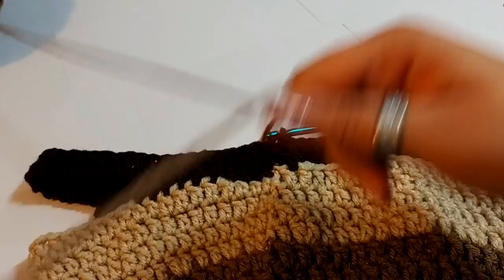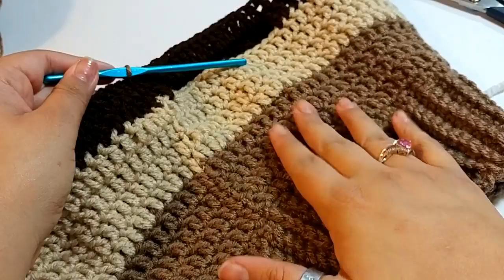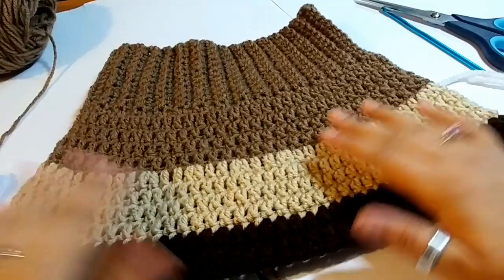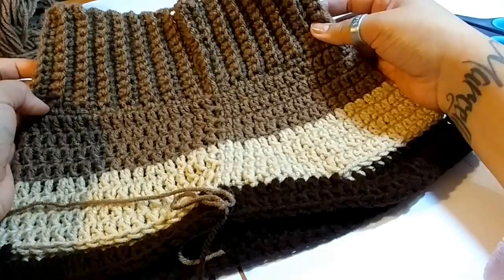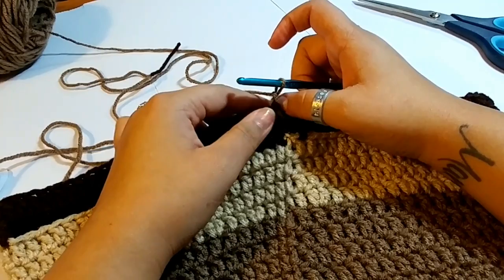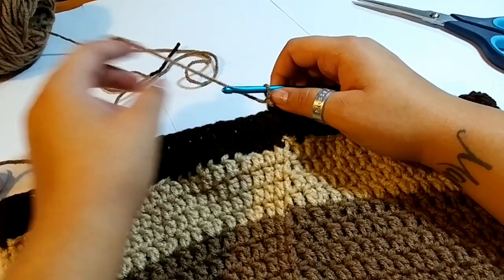Switch your color back to cafe latte and start working on the body. The arms are here and the chest area faces down on the dog. This is our dog sweater — the back is the body section, and this is our stomach with our arm holes. We will be double crocheting around from round 11 to 27.